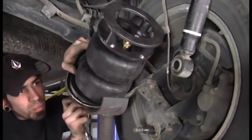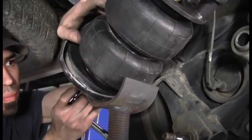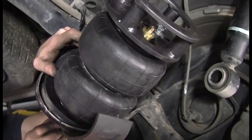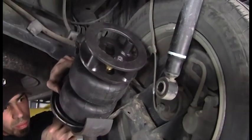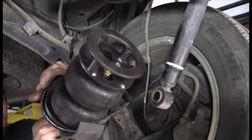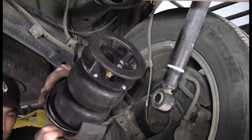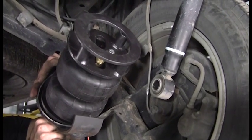Now we are bolting the bottom bag plate to the spring mount on the car. This is a hundred percent bolt-on installation and generally you wouldn't expect to spend more than an hour, two hours at the very most, on the install.